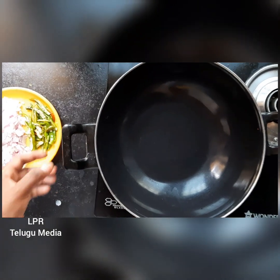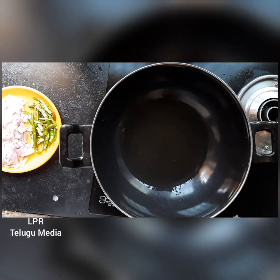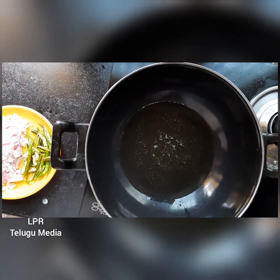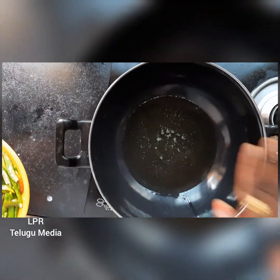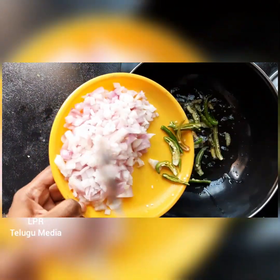Put the heat up. Put the oil in a bowl. Put it in for 1 minute. Put the onion in a bowl.